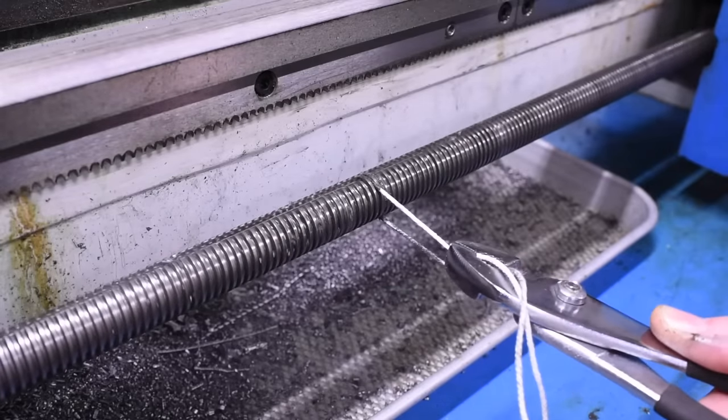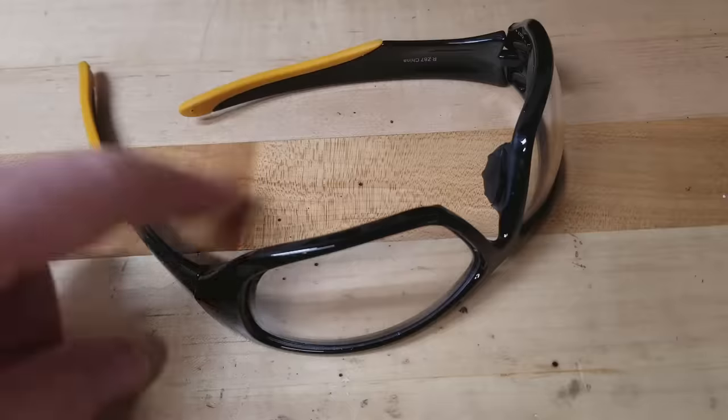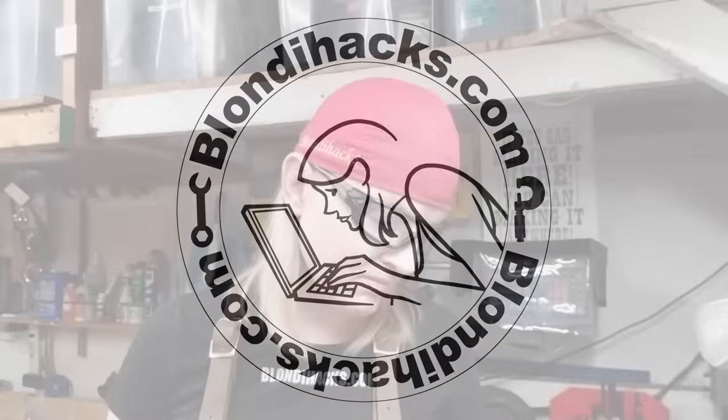One squeaky clean lead screw coming up. Let's cut some threads. Hello internet. My name is Quinn and this is BlondieHacks.